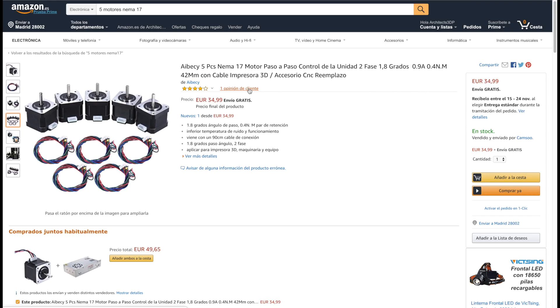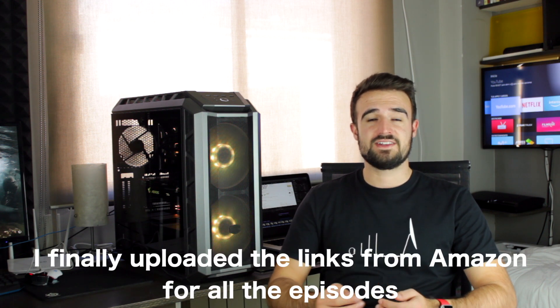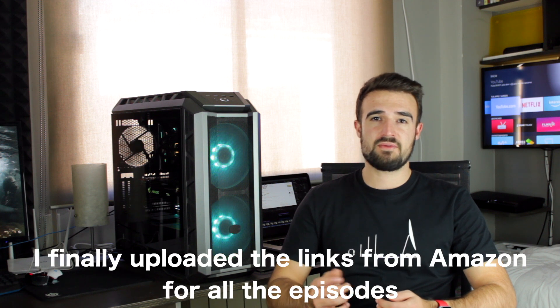If you are going to buy the components for this episode, you should know that we'll need 5 NEMA17 stepper motors for the complete build of the printer, so it will be cheaper if you buy a pack of 5 on Amazon. Remember that down below in the description you will find all the links to download the modified STL files that we needed for this video, as well as the links to buy all the necessary components from Amazon through our affiliate links.